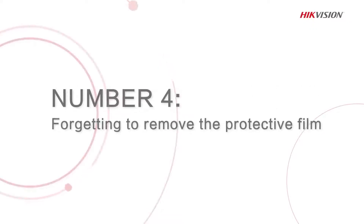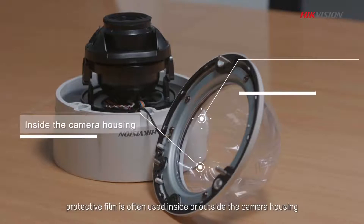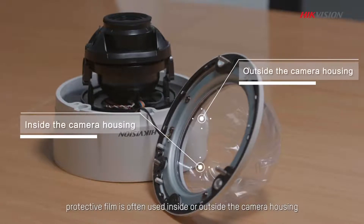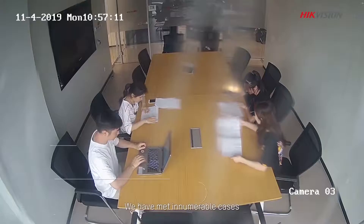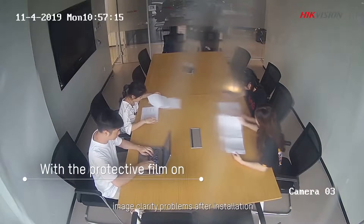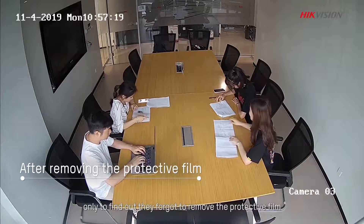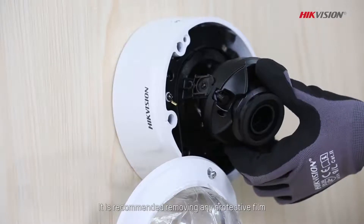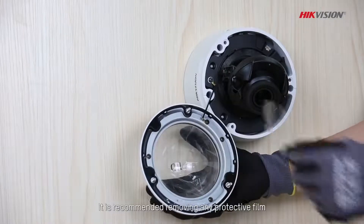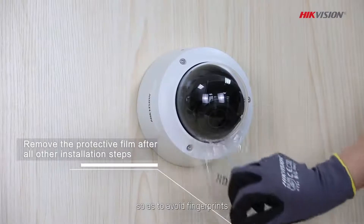Number 4: Forgetting to remove the protective foam from the camera. To protect the camera from damage, protective foam is often used inside or outside of camera housing. We have met innumerable cases where customers complained about image clarity problems after installation, only to find out they forgot to remove the protective foam. It is recommended to remove any protective foam after all other necessary installation steps, so as to avoid fingerprints.